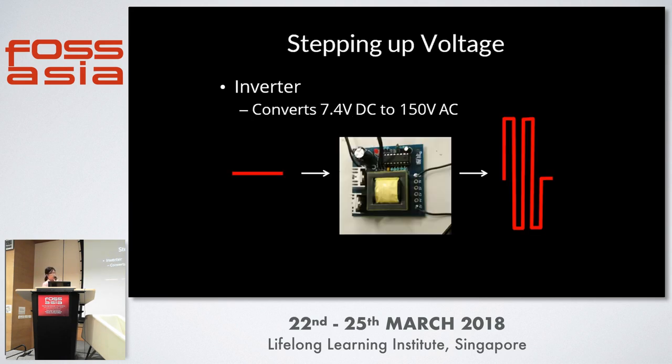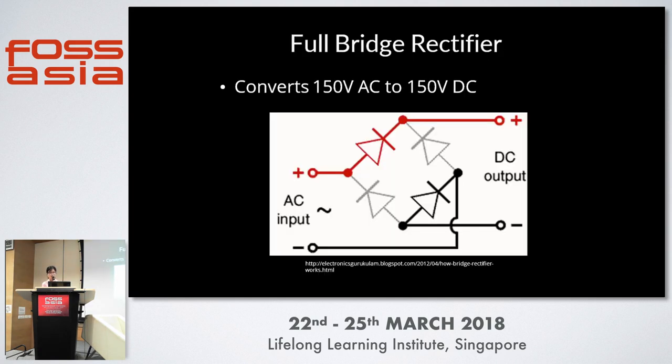To step up the voltage, we found a module from China that steps up 4.7 volts DC into 150 volts AC. We couldn't find the datasheet, so we just probed it and found 150 volts. It produced a 150-volt AC square wave, but our capacitors are electrolytic, so we built our own full bridge rectifier to convert the 150 volts AC into 150 volts DC, giving us the voltage needed to charge our capacitors.